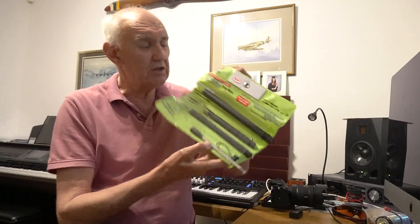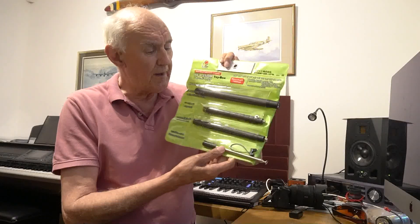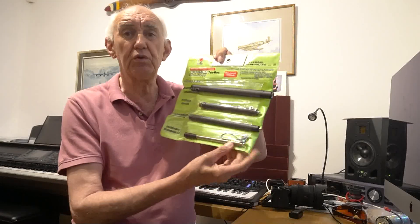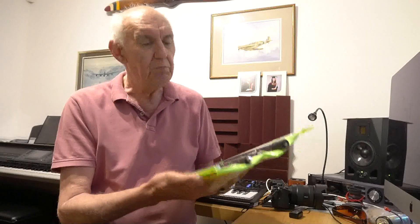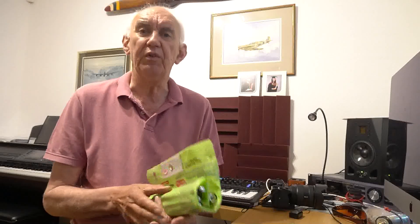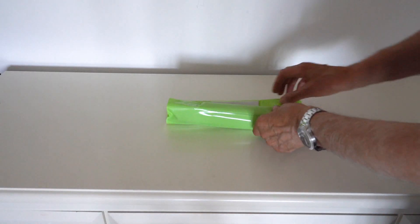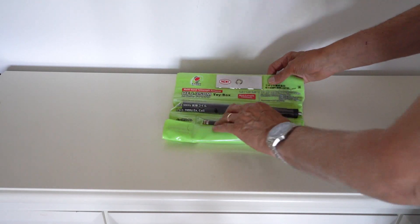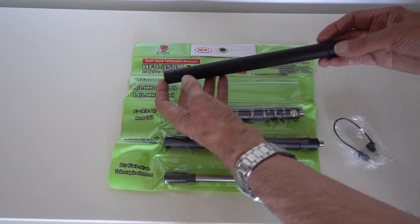Believe it or not, in this small packet — this small wallet here — is an antenna which covers all bands from 6 metres through to 160 metres. Yes, 160 metres. You can put this in your pocket. So let's see what this is all about. It's the HFJ350M.